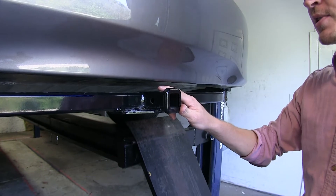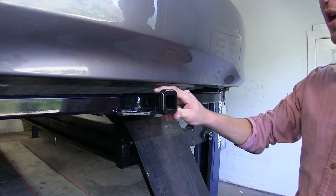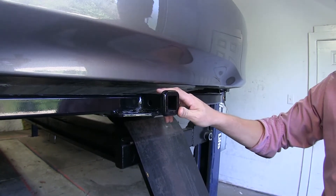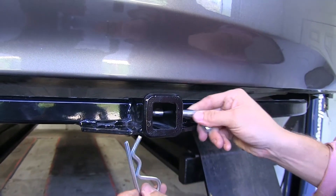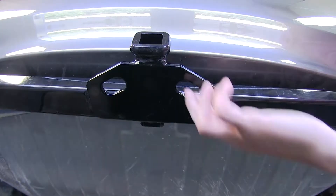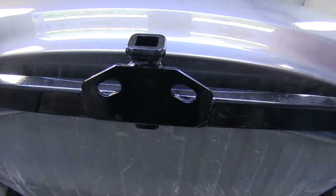This fully welded Class II hitch has an inch and a quarter by inch and a quarter opening. It's perfect for light duty towing or carrying accessories such as cargo carriers or bike racks. A nice thing about this receiver is a hitch pin and clip is included. Our safety chain loops are a welded-on plate and they're going to work with most safety chains.